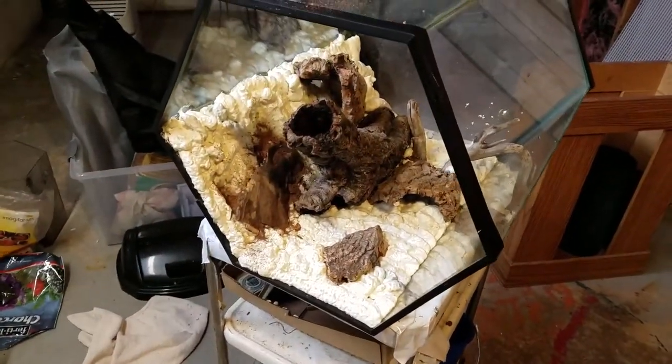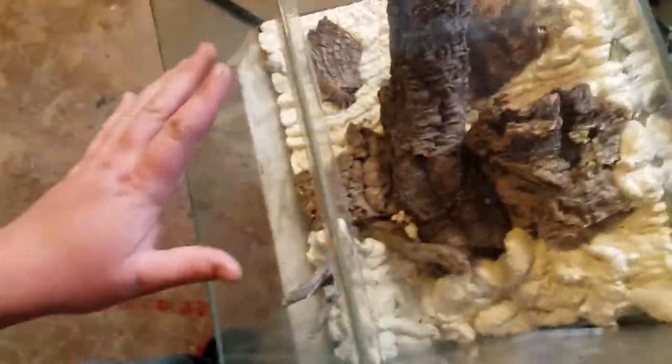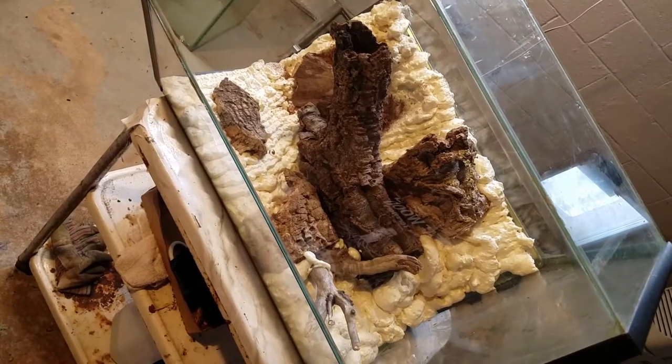There you guys go - this is the top down, a lot of planting spots. This is the front, and this is the side view, but it's looking pretty cool. This will be the 20-gallon hex tank build and I'll keep you guys posted on it. I'll see you guys next time.